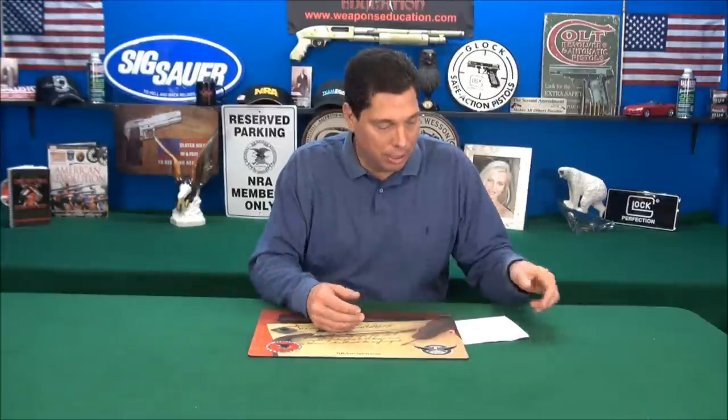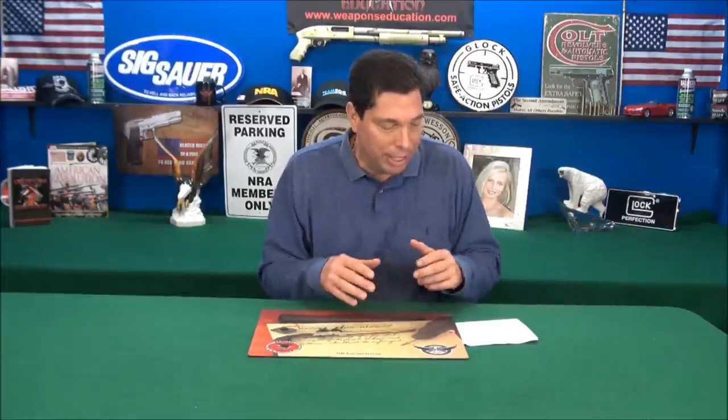SHOT Show 2012 — let's go to the TAPCO booth. They make some magnificent products and they were very kind and nice. The booth was absolutely packed. They did clear the area a little bit so we can make this video, and they have a spokesman here to discuss a couple of their products. I particularly like the wooden stock you're about to see that they have new for 2012, and also the Mini 14 mags.